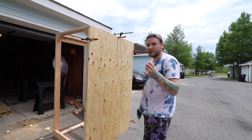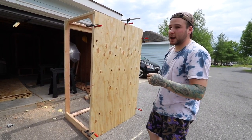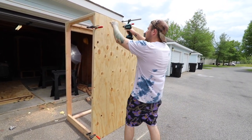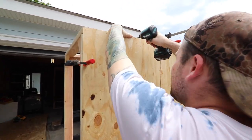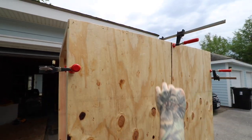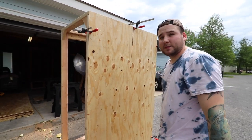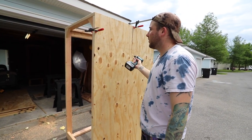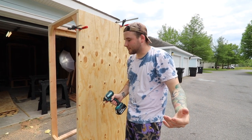Do me a favor — smash the like button, comment down below, wish me some good luck, and let's get rolling. I've got one side clamped down — this is going to be the right side looking at it. I just have to go through and add a whole bunch of screw holes to hold it in place, because right now it's only being held on by clamps. I've got to drill probably 100 holes and then screw in this side, and then we have one panel on. Making progress.